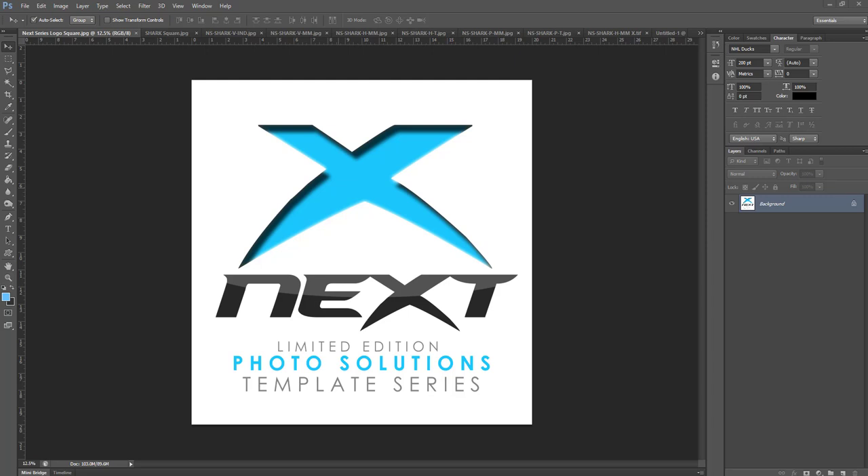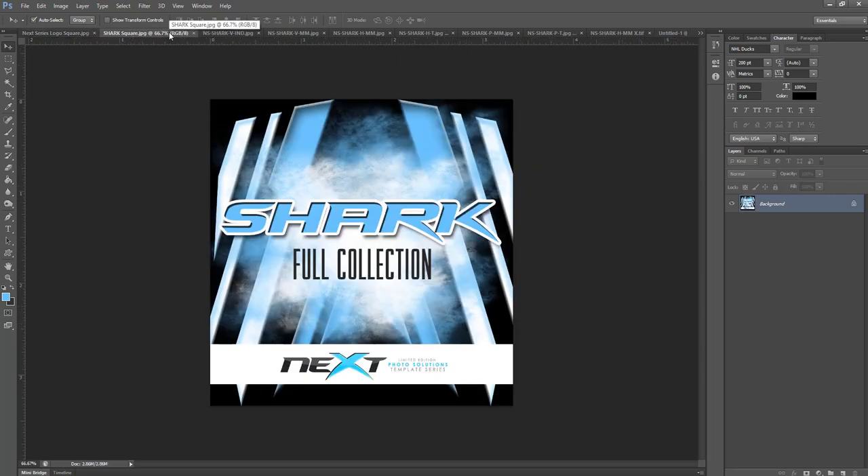Hello, my name is Sean Dement with Photo Solutions Market, and this is another tutorial video for the Next Series, located at PhotoSolutionsMarket.com. Today we're going to be talking about the new Shark full collection from the Next Series.